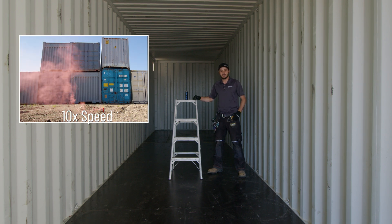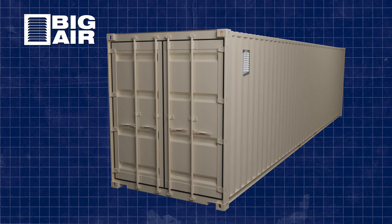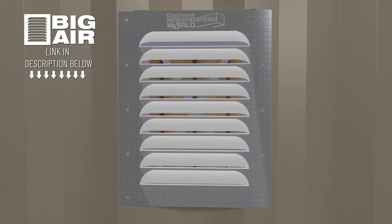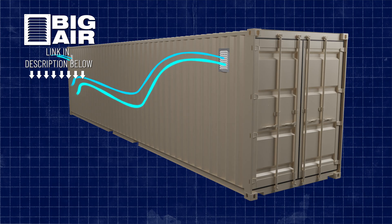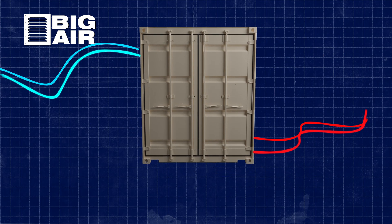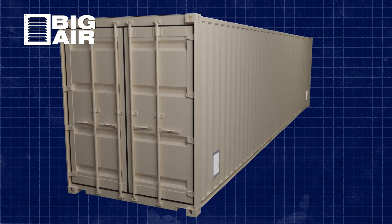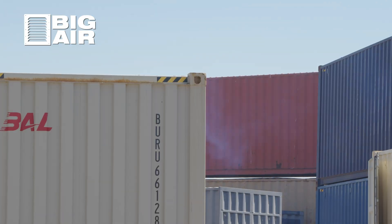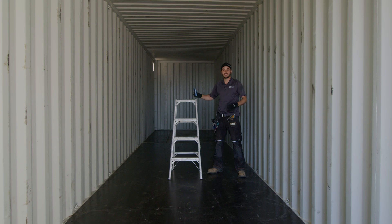This has two Big Air 45s installed up high in opposing corners. That's two less than we recommend in 40s — we'd like to see two high and two low — but we're going to set this thing off and show you how well this ventilation setup exhausts air out of this container and how long it takes to exchange the air and for everything to circulate.